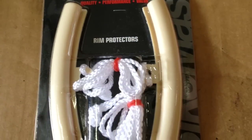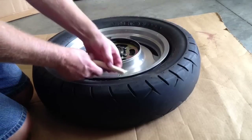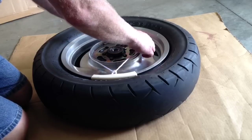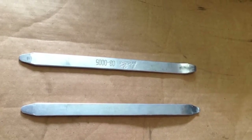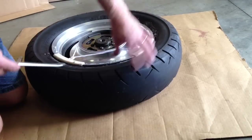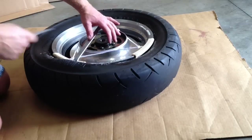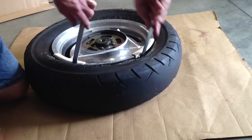Now I'm going to use a set of rim protectors as I pry the tire off of the rim. What these do is just latch on the rim, and there's a rope that goes around the hub of the wheel and that holds it in place. Here are the tire irons or tire tools that I'm going to be using in conjunction with the rim protectors. You just take the hooked end and hook it around the tire and pry it up on the rim using the rim protector — that's why I'm using the rim protector, so I don't scratch up my rim.